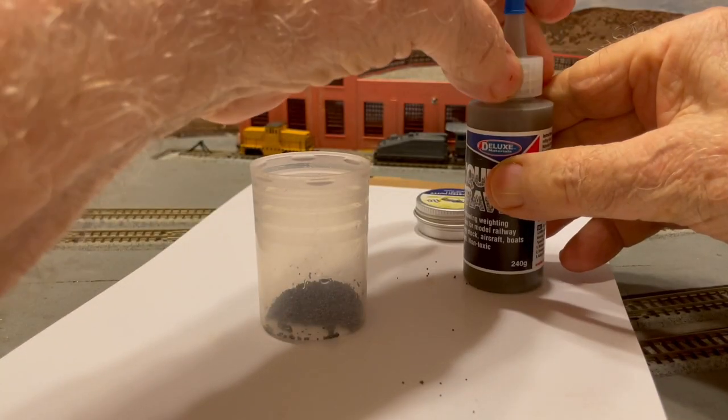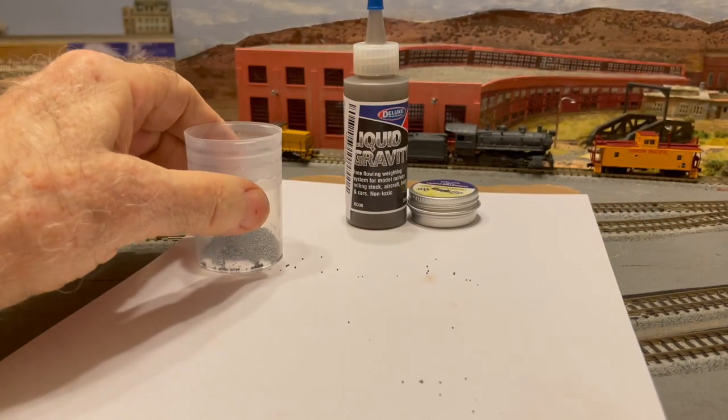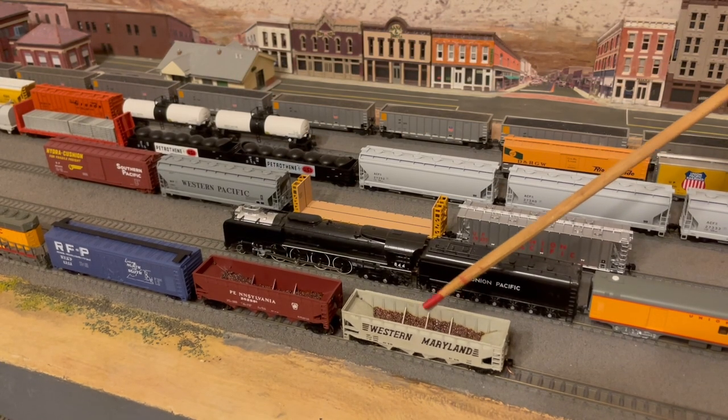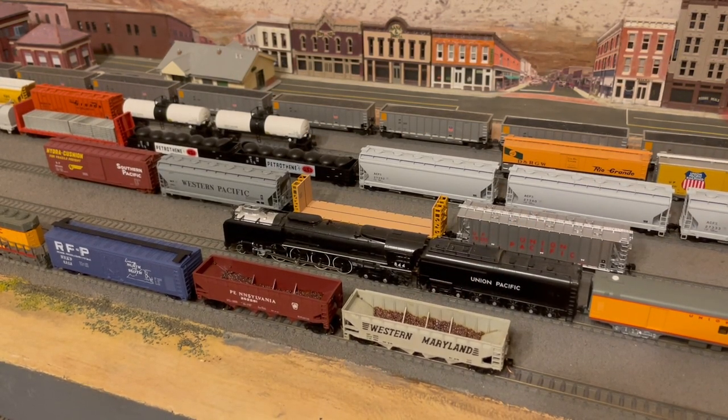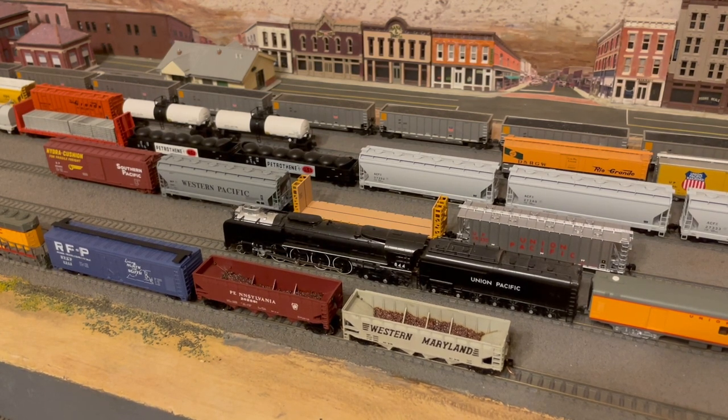So far, I haven't used the Tungsten Putty. I do plan to use it for adding small amounts of additional weight when needed. But I have used the Liquid Gravity in these two coal cars, and I have glued it in place using a 50-50 mix of Elmer's White Glue and water.